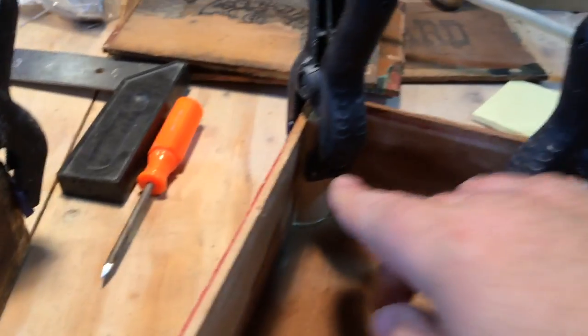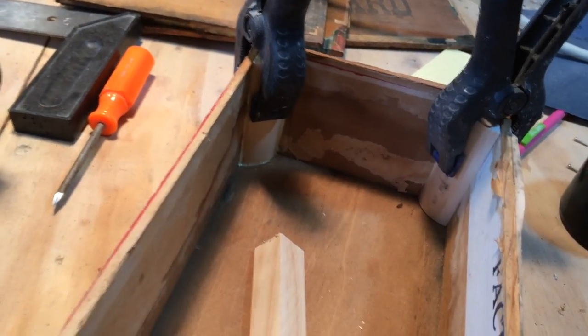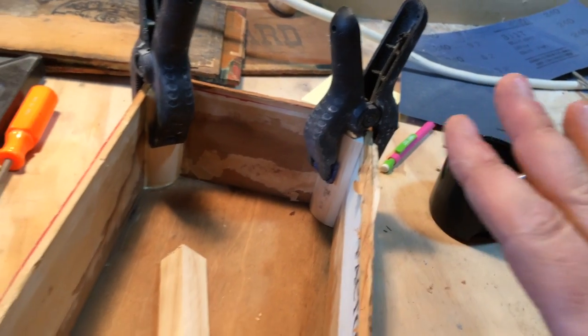It snaps right in and it holds right there. It provides a great clamp. You really got to press those supports, the pieces of molding, right in there and these clamps just hold great. So there's my little tip for you.